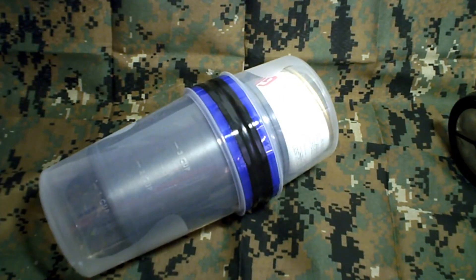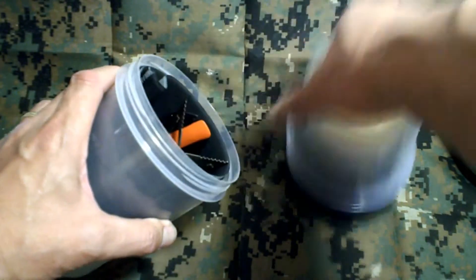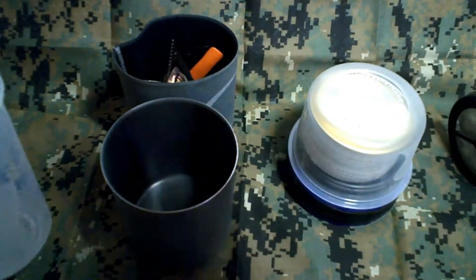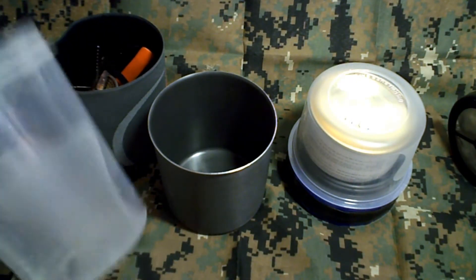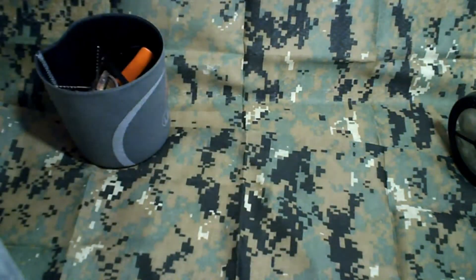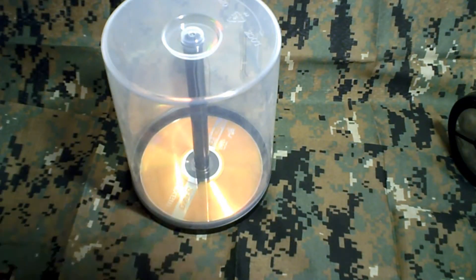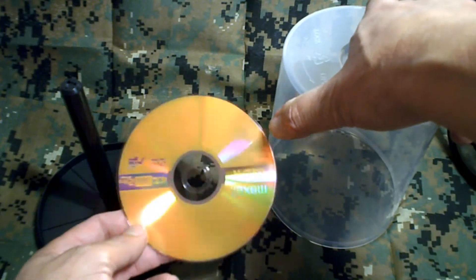So there you have it — a bonus tip regarding the food storage container and the new GSI Minimalist cook kit. One other tip: if you don't want to use this container, there's one more option, and we all probably have these containers laying around. What this is, is the container that you get when you buy your DVDs or CDs in bulk.